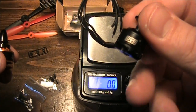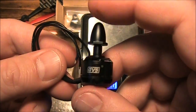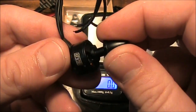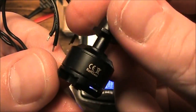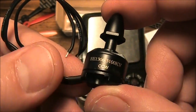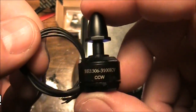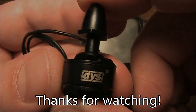I wouldn't recommend running 4S batteries through these 1306 motors — don't run 4S through them unless you just don't want them anymore. These are supposed to support 2S and 3S batteries just fine. Anyway, this has been the 1306 motors — sorry I don't have any flight experience with them yet. I am going to be building the Q200 quadcopter soon, so subscribe to see it when it gets released. If you have any questions about this motor, leave them in the comments and I'll try to answer them. Thanks for watching.